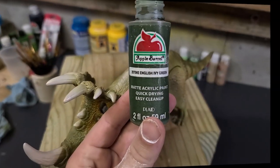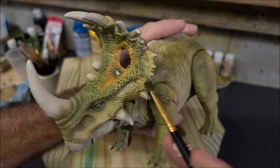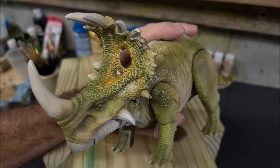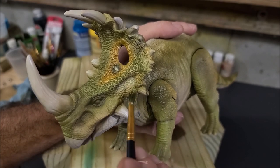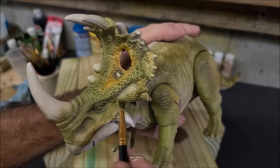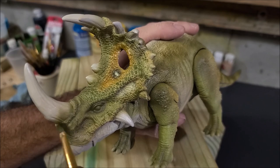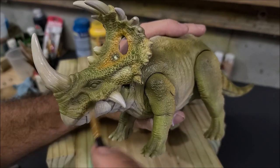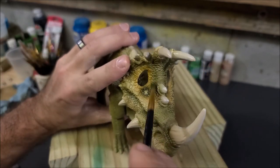Now we're going to start doing all of the dry brushing, starting off first with English Ivy. I'm doing a nice light dry brush all over the scales, hitting just the top parts of the scales and leaving all the lighter colors in between the scales untouched. That's going to give it a nice dimension and a really cool color pattern, making it look more realistic. Put the paint on the brush, wipe a majority of it off until it's almost dry, then go to town hitting it from all kinds of different angles, picking out those scales.